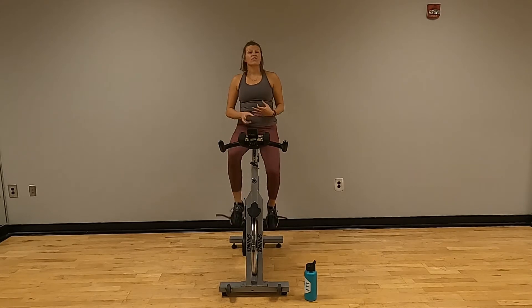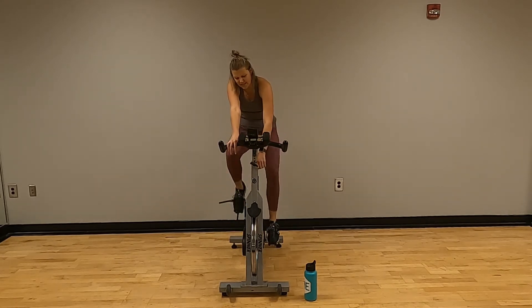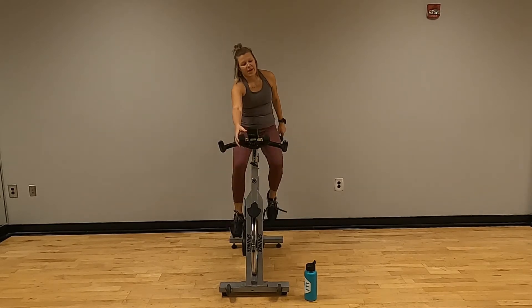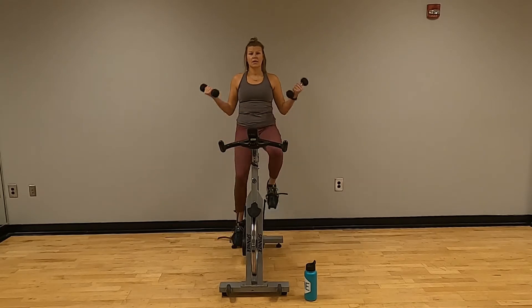When you are ready, crank that up only about a quarter to a half — just enough to give it some resistance — and grab those weights. This is going to be the last time through. Last set of curls — up and down.